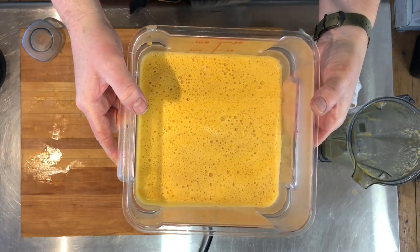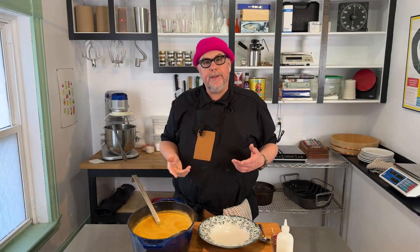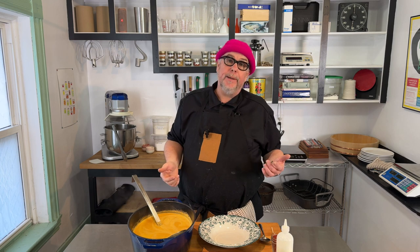Now we have our lobster bisque. I'm going to put it back on the induction burner and cook it a little bit longer at a very low temperature, just to get the soup to come together. The soup is finished — it's simmered now for another 45 minutes.